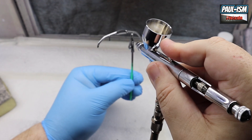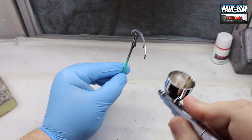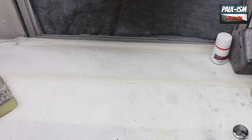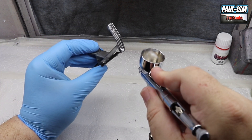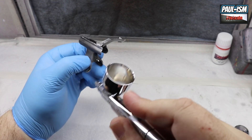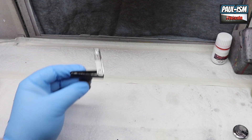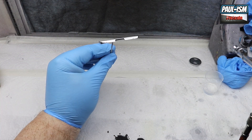Both paints are pretty thin. The set is £14 from proscalepaints.uk. They'll go through virtually any airbrush needle size — the sealer went through a 0.35 and the chrome through a 0.2, no problem. Anything 0.2 and upwards should work fine. Clean out the airbrush with a lacquer-based cleaner — we sell one on our site as well.